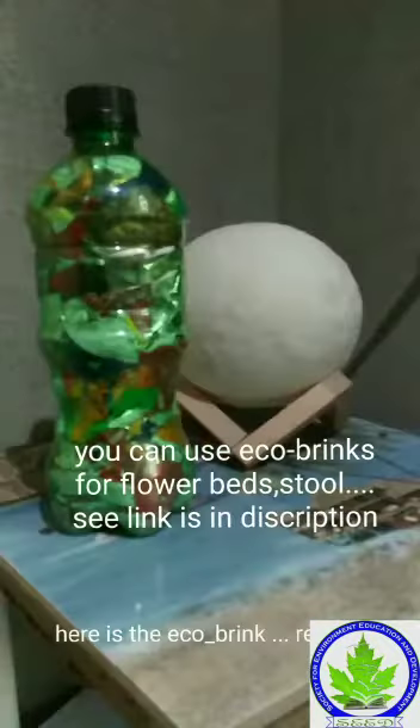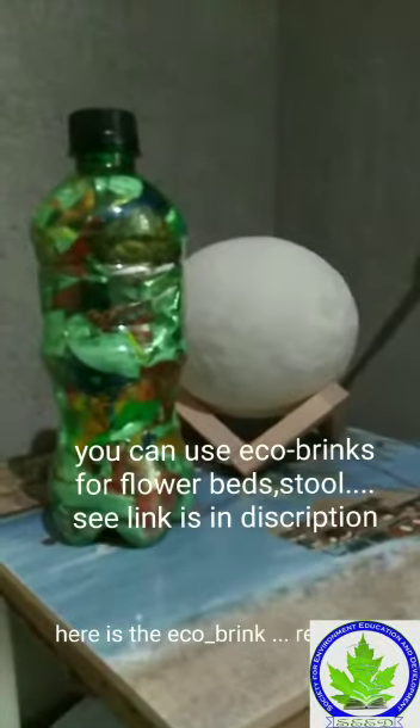You can use eco bricks for flower beds and as a stool. See the link in the description. Thank you for watching — do subscribe.